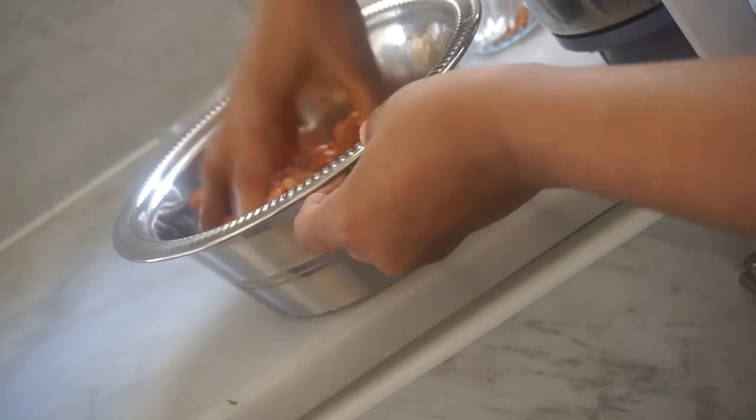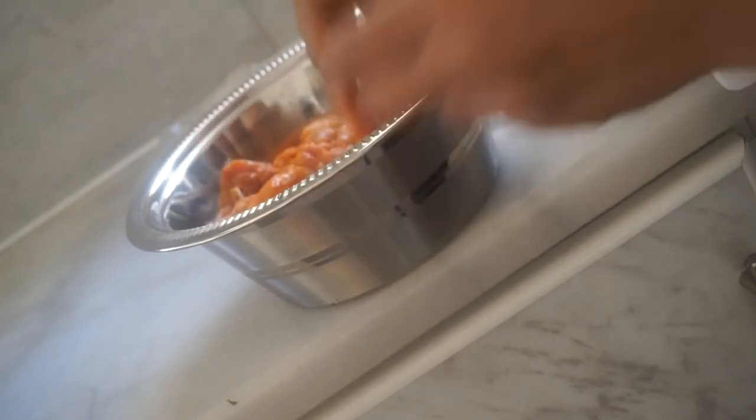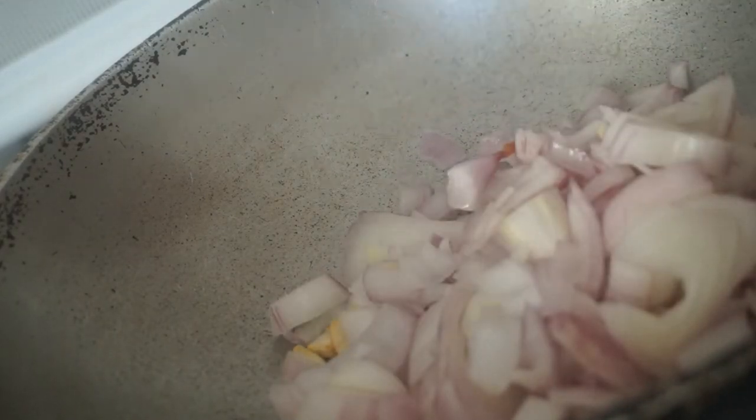Now we will make a gravy. I will make a dish in this way — now I will make the dish with brown sauce.